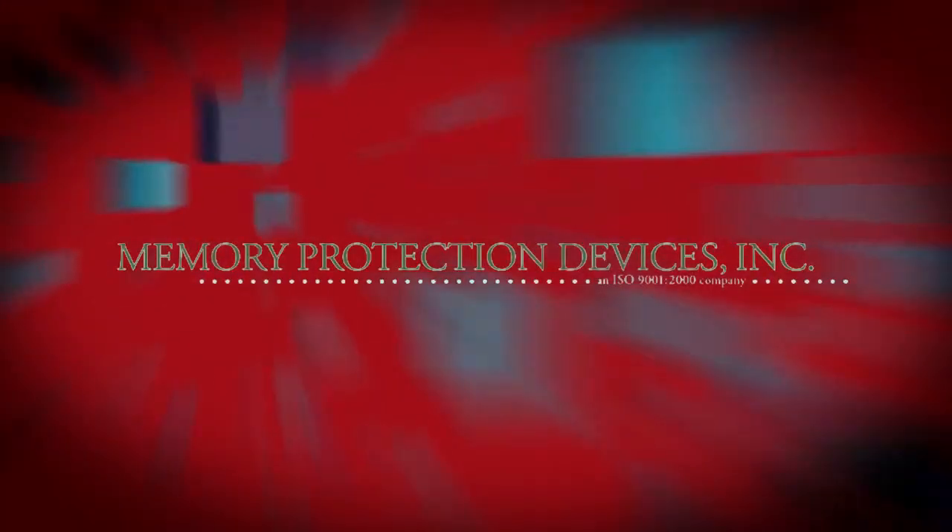Sponsored by Memory Protection Devices. Hi, I'm Lee Teschler, Executive Editor of Design World.